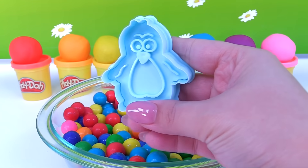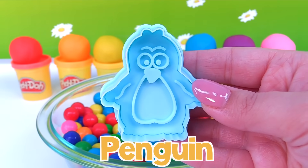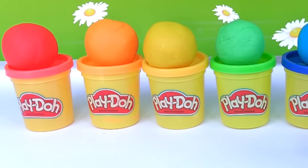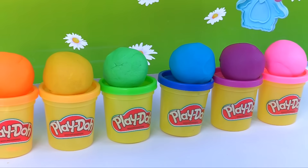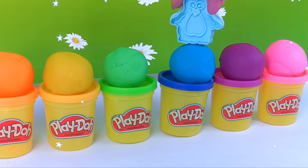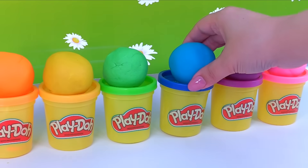What animal is this? It's a penguin. Which color should we choose to make the penguin? Will you be pink? Purple? Blue? The penguin is going to be blue.